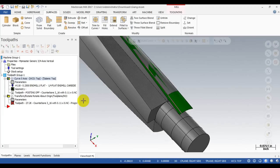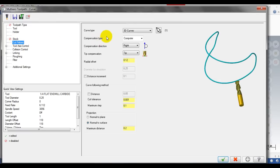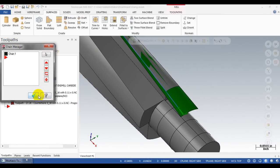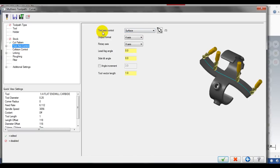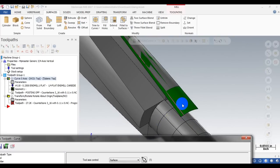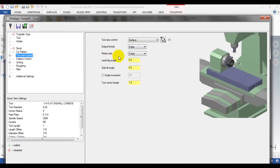In the toolpath parameters, I have cut pattern set to 3D curve to control the path. I select this curve, and for the radial offset I input a value nearly equal to the tool radius — in this example I use a quarter-inch end mill, so I input 0.12 inch. For the tool axis control, I use the surface control method so the tool stays perpendicular to the surface at the contact point. The output format is set to 4-axis and the tilting axis is the X axis.